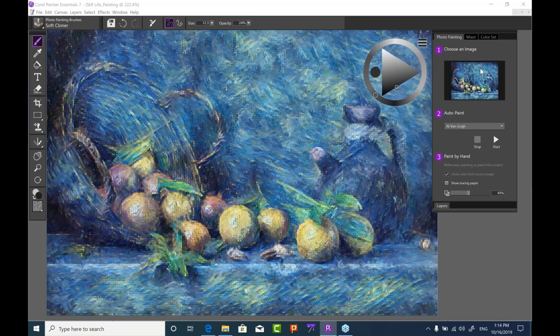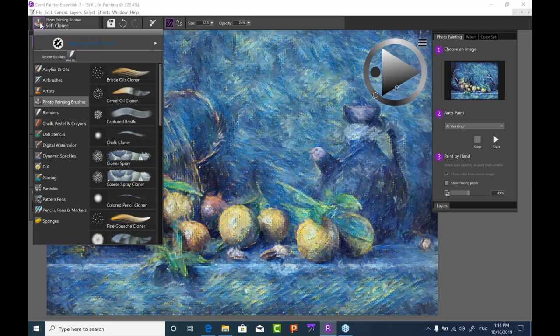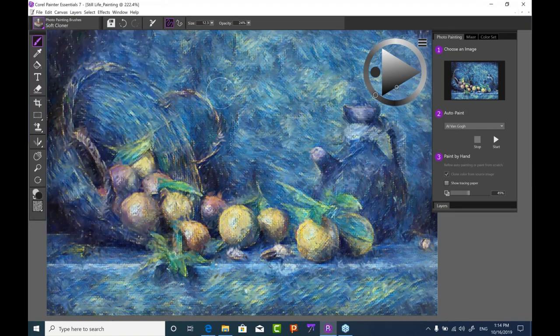In just a couple of seconds it paints the image out and shows you the style preview. It automatically puts you into the photo painting brushes category and gives you the Soft Cloner. When using the Soft Cloner with AI, it brings back the AI style — not the original image, but the AI style transferred to the photo. You can use it to enhance edges or fine-tune areas.